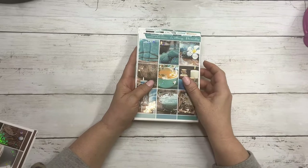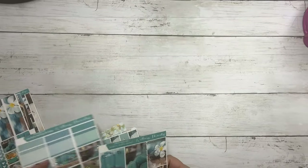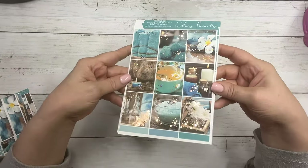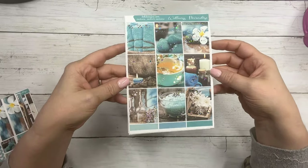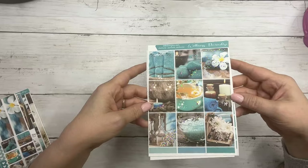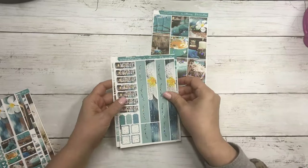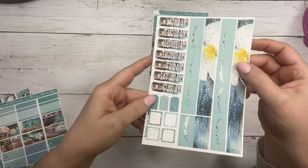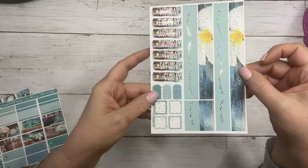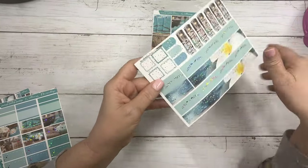The next collection is called Wellness Paradise and this does come in all the options. We'll go over the main kit first. These are your nine full boxes. This features rose gold sparkle foil and it's a very peaceful kit. Those are your full boxes and then your matching rose gold date dots, your date covers, your layering pieces, and your bottom washi.